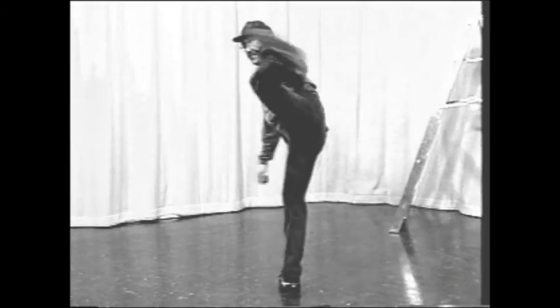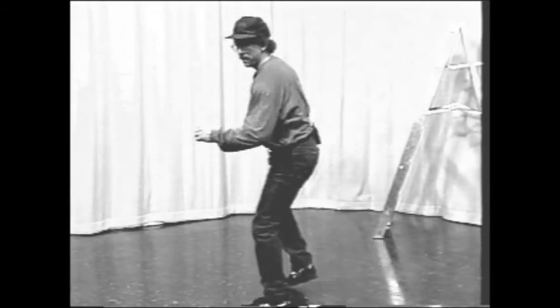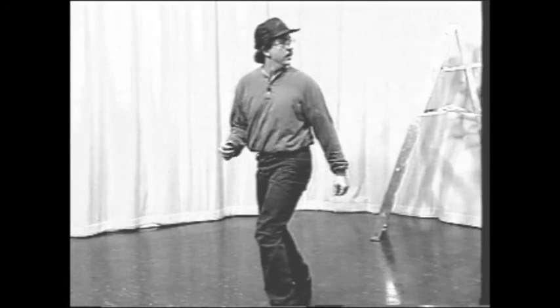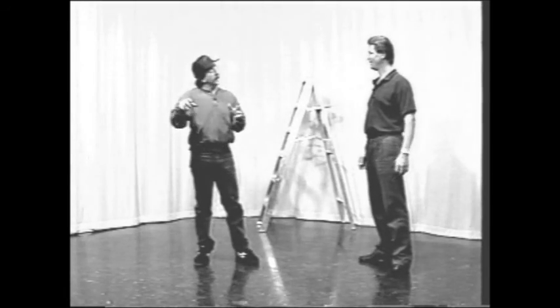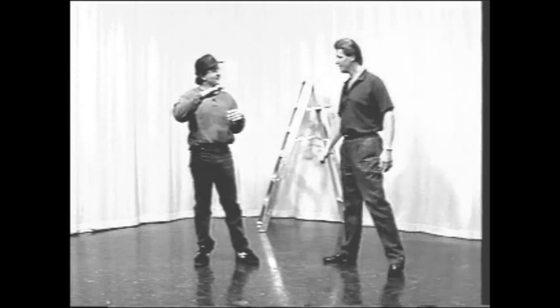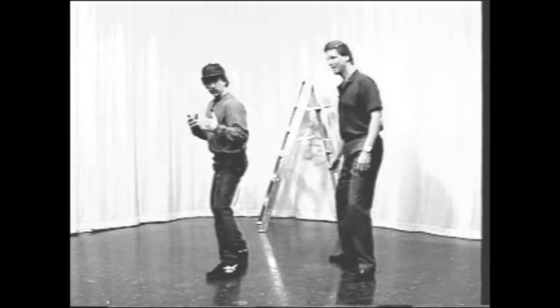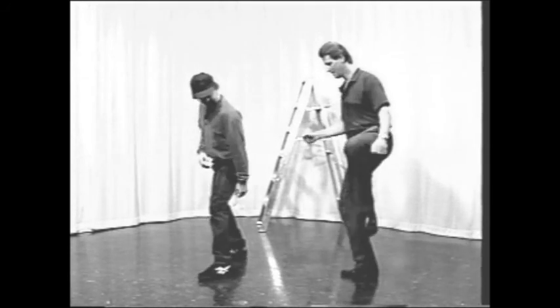This is a hook kick. It's a very relaxed motion. To do it, get into a side stance, really relaxed. This foot has to come up to where that foot is.